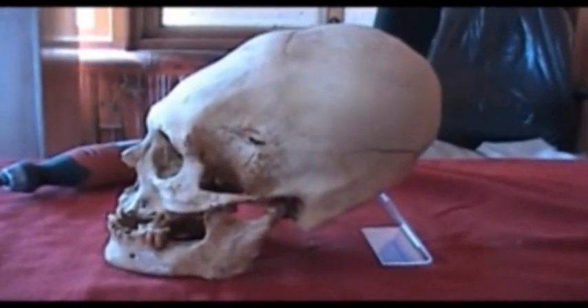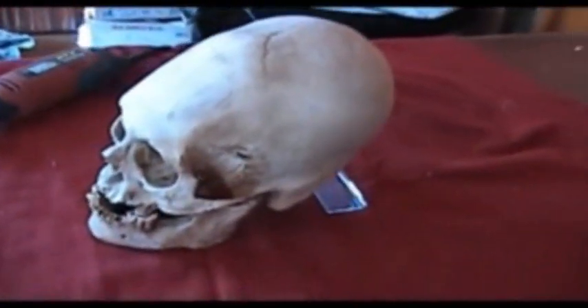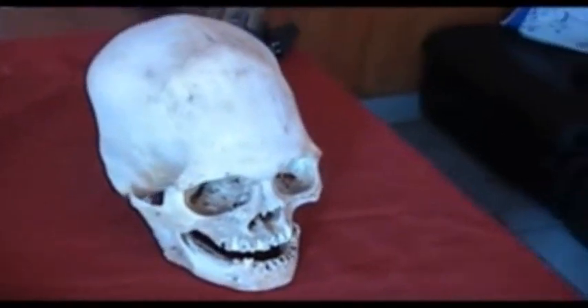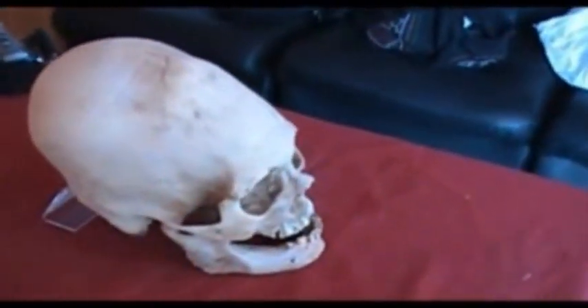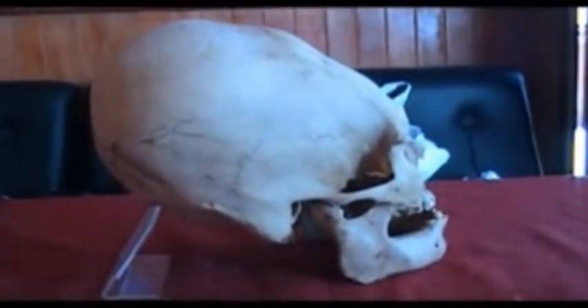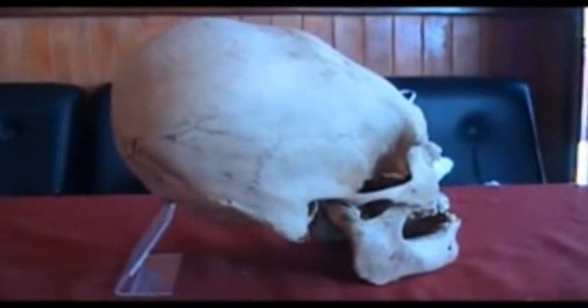We just extracted skin and bone samples from this Paracas skull. The skin and bone were both taken from underneath here, where the neck and head join. This elongated skull is from the Paracas culture — as you can tell, it's an elongated head. The samples from this are going to be sent to Lloyd Pye in the United States so that he can analyze the DNA from this skull and three others.